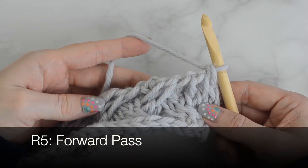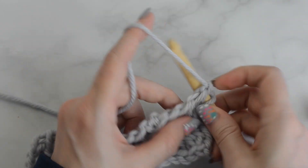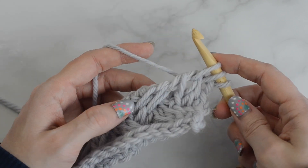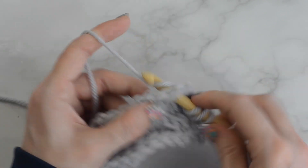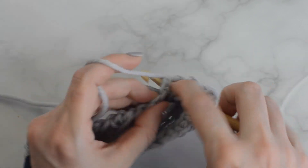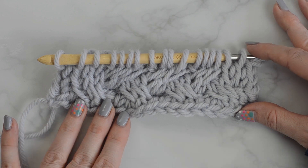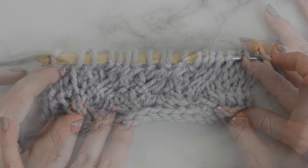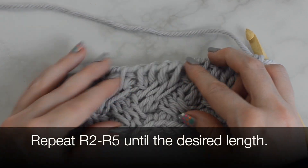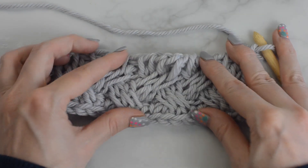Row 5, forward pass: repeat Row 3 — Tunisian knit stitch into each stitch across. Return pass just like before. Now repeat Row 2 through Row 5 until the desired length.